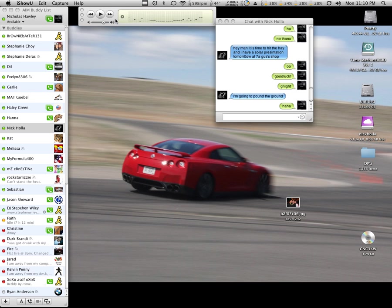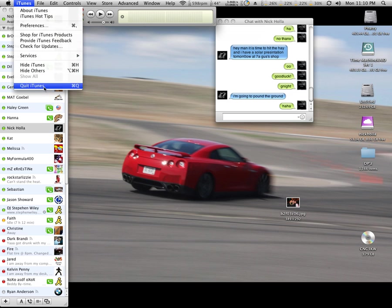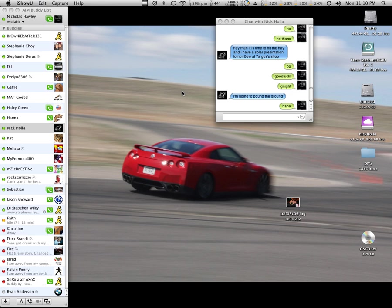Hi guys, how you doing? Basically, I'm going to show you the Back to My Mac feature. This guy right here has my custom G4, the Quicksilver G4.